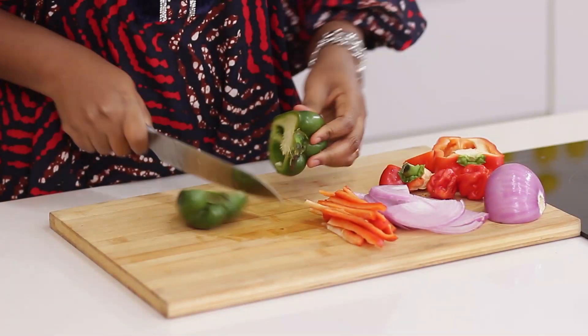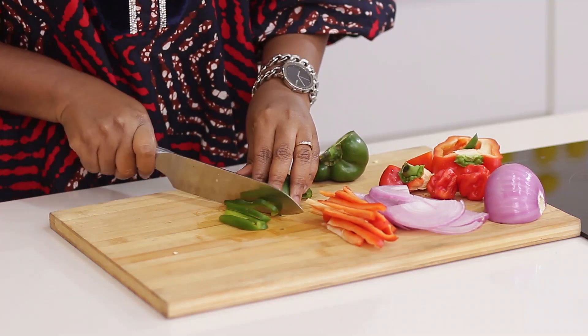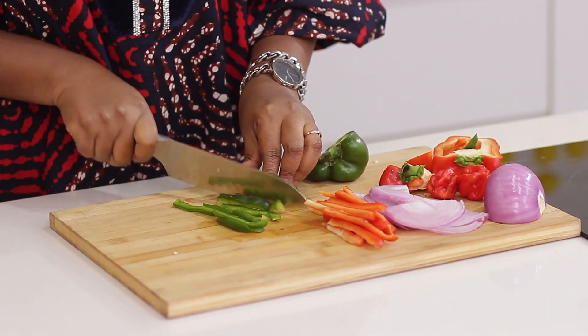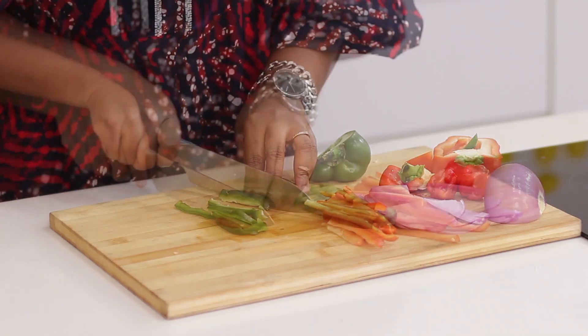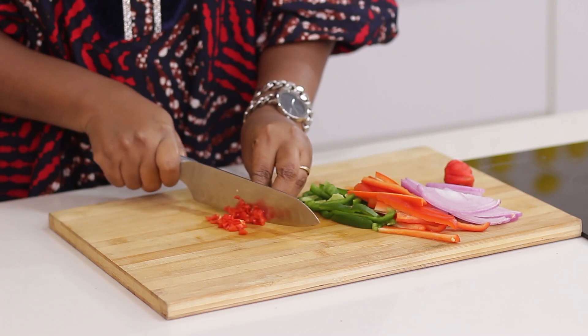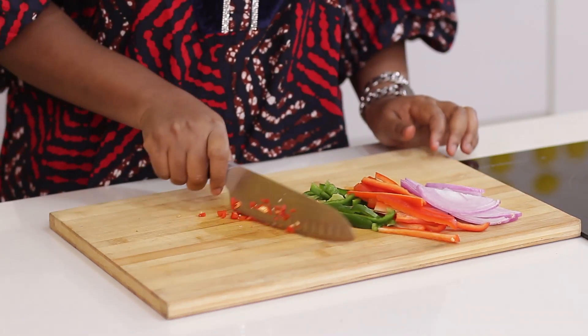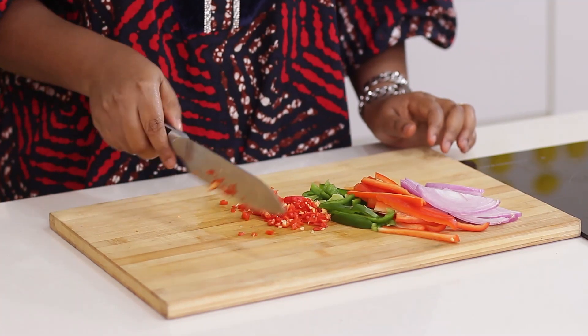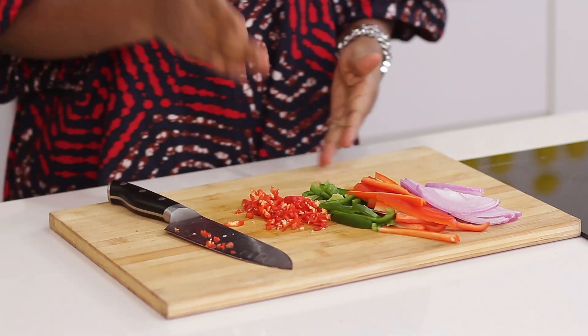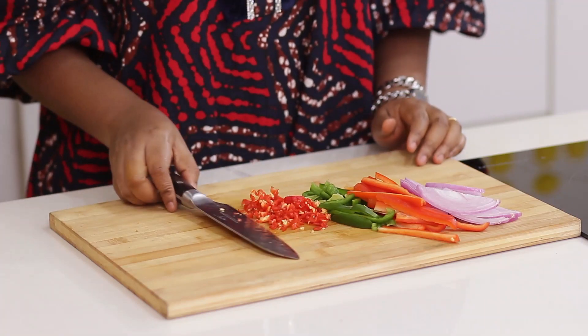I'll do the green pepper next. The other half I'll be using for the boli sauce. Next is my fresh pepper — always add pepper according to your taste. If you don't want to do this, you can add dry pepper or any pepper of choice. So I have my onions, red pepper, and green pepper.